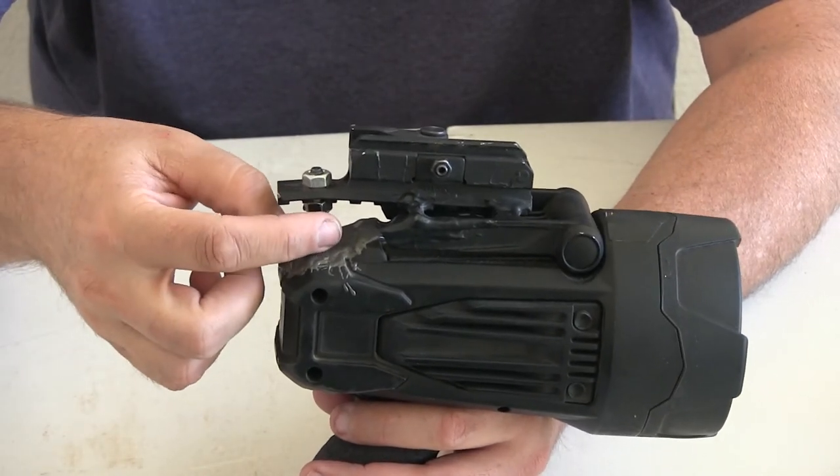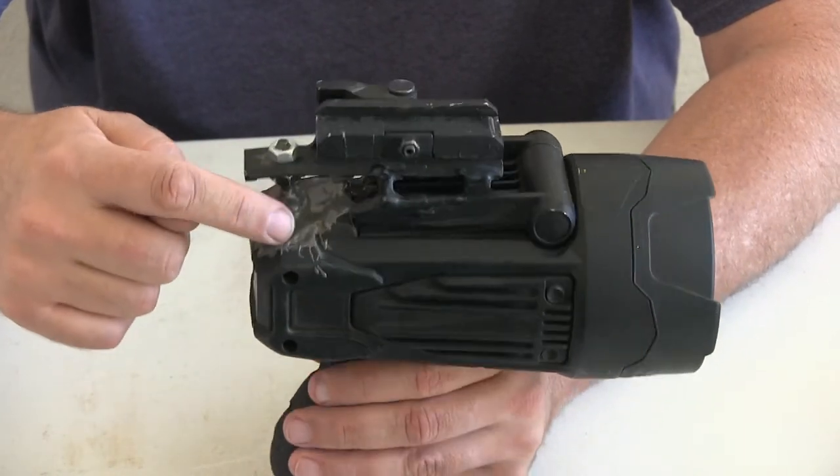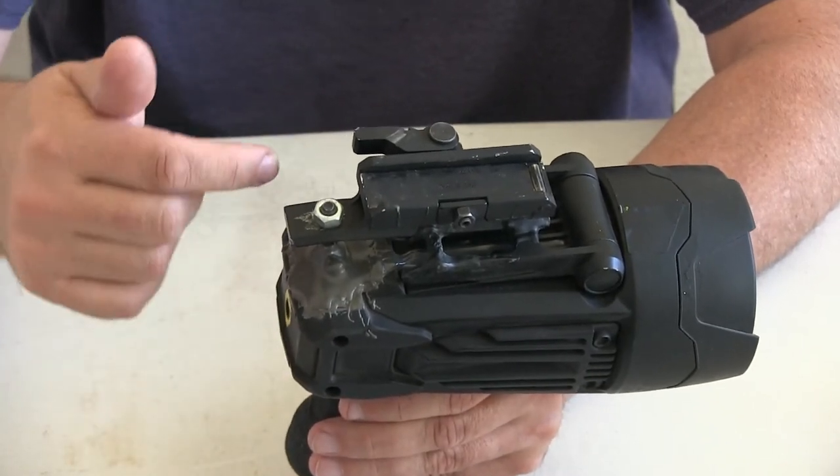The first attempt — the JB weld broke off after about two weeks. That's why you can see the JB weld as opposed to the paint; I painted it and then had to go back to it.